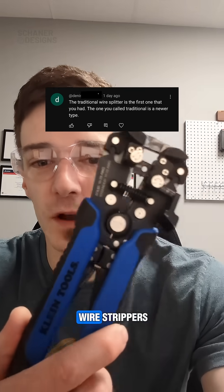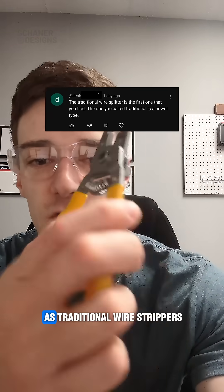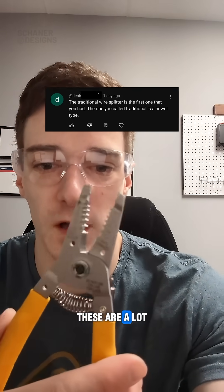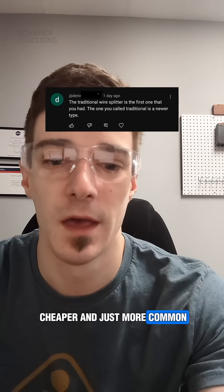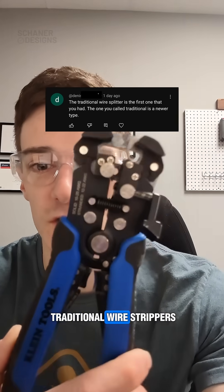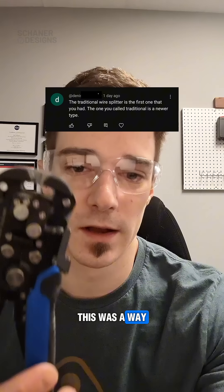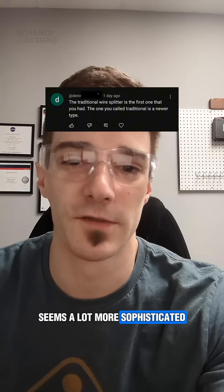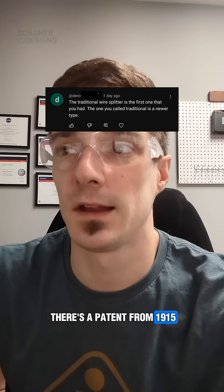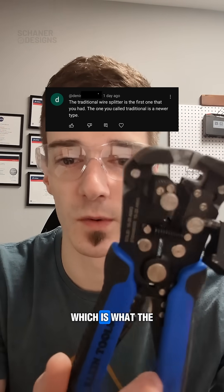Earlier I made a video about wire strippers and I referred to these as traditional wire strippers. This is what most people are probably familiar with — they're cheaper and more common. But somebody commented and said no, these are actually the traditional wire strippers, which I thought was interesting because I just assumed this was a way newer design. It seems a lot more sophisticated, but I looked into it and it turns out there's a patent from 1915 for the first automatic wire strippers, which is what this style is called.